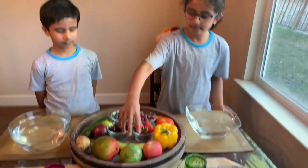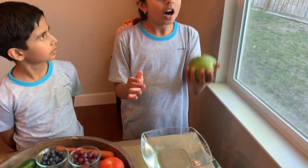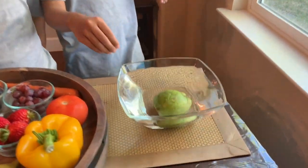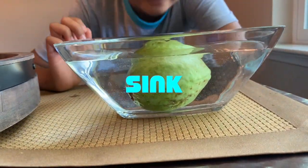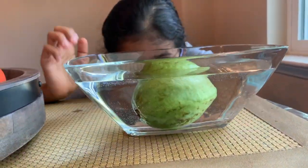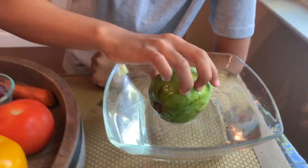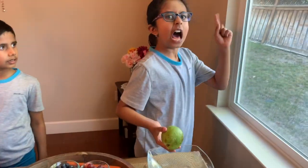Next is guava. I think this is going to sink to the bottom since it's heavier in my hand. It looks like it went way to the bottom. It's harder to take it up.